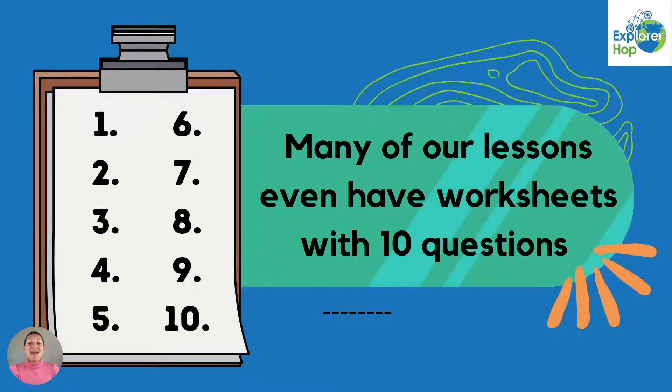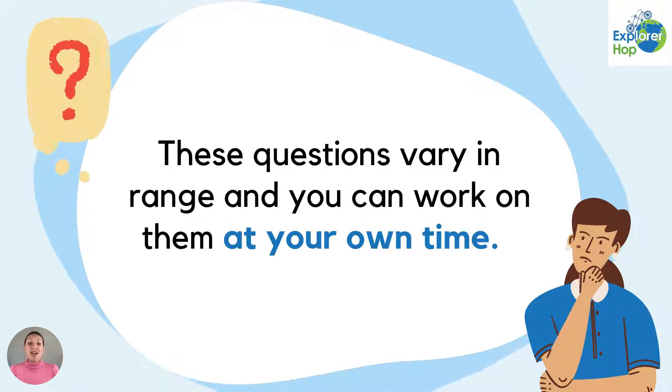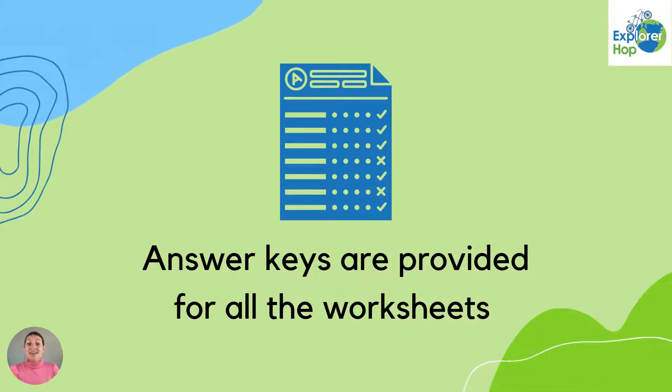Many of our lessons even have worksheets with 10 questions. These questions vary in range and you can work on them at your own time. Answer keys are provided for all the worksheets.